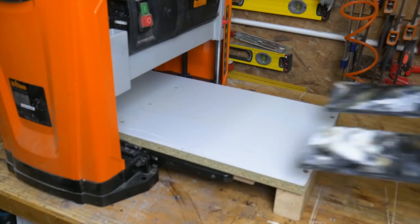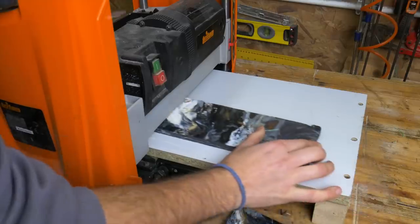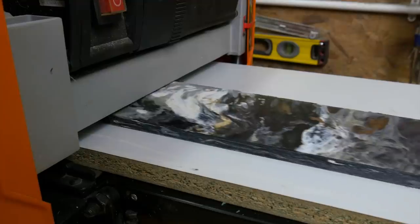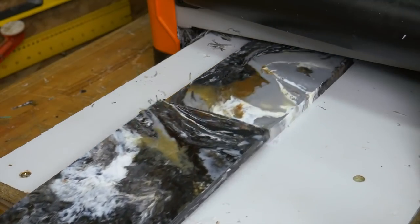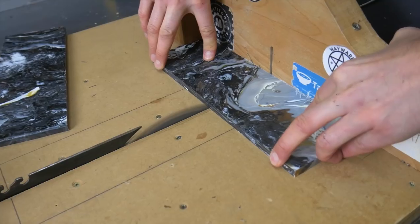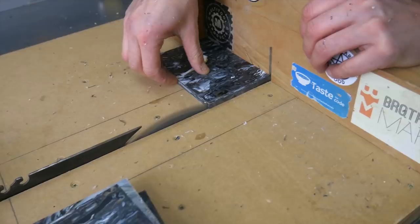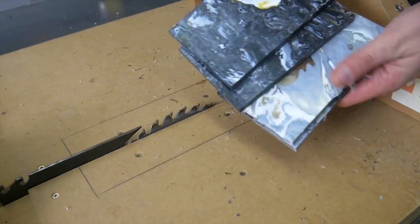Because we're going to be pouring resin into this, we need to thickness both sides to make sure it's totally flat and nothing leaks out. Once it's flat, we're cutting them into smaller pieces to make up the four sides of the lamp. We're cutting three slots in each of the panels, which is where the resin will go.